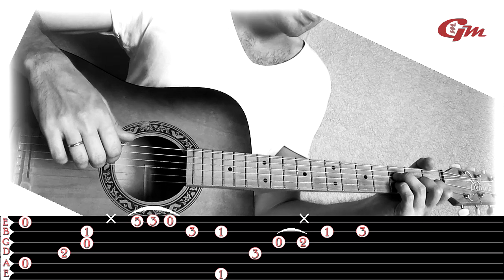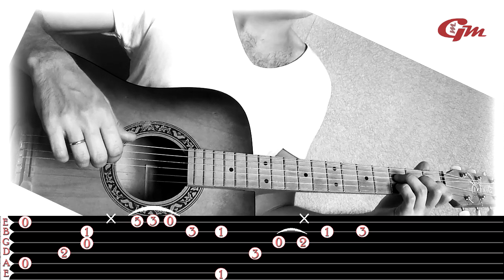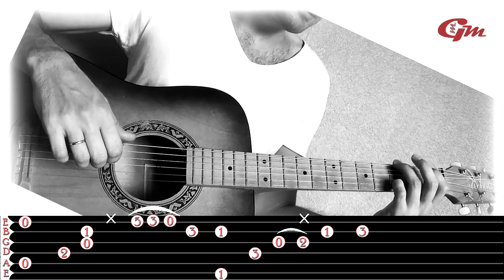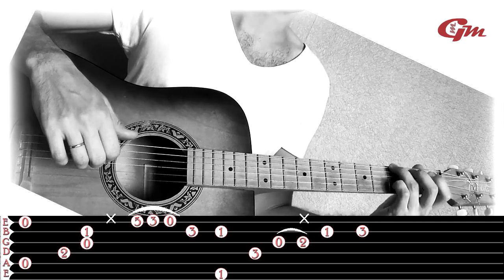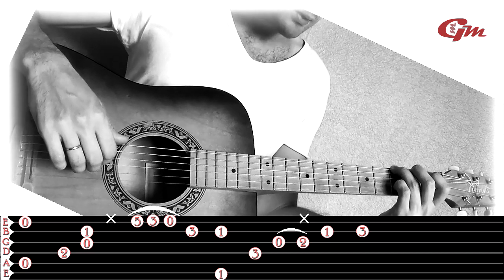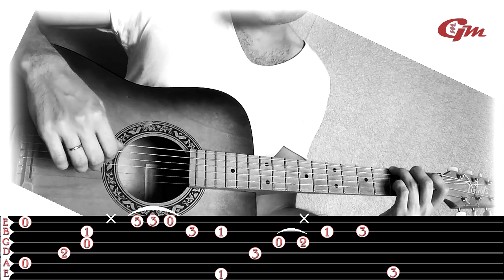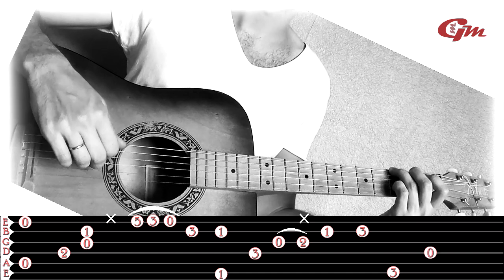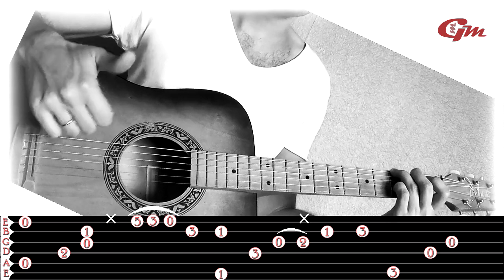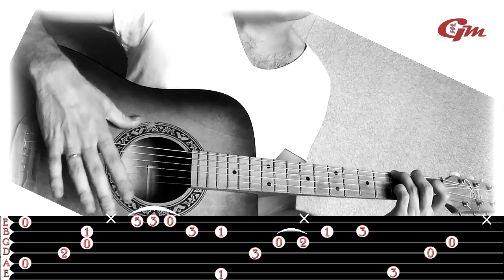We leave the pinky in place, lift the index, middle, and ring fingers, place them on the 6th string at the 3rd fret, and play: 6th, 4th, 3rd strings. Then we tap again with the thumb of the right hand on the soundboard.